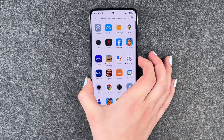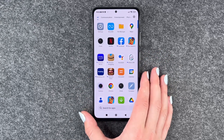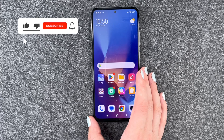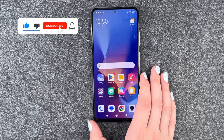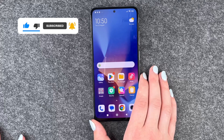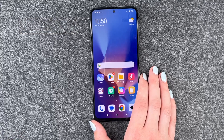We'll go back, lock our phone, and then unlock it again. That was pretty quick! So that's how you can use your fingerprint to unlock your Xiaomi Redmi Note 12 Pro. Hope you liked it and hope it helped. If so, thumbs up, share and subscribe, and I hope to see you next time. Bye!